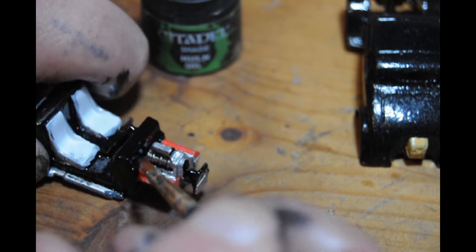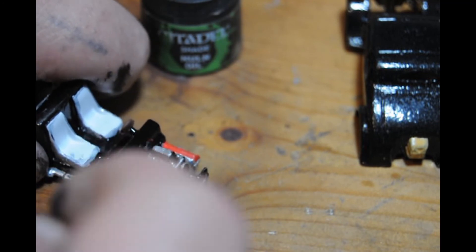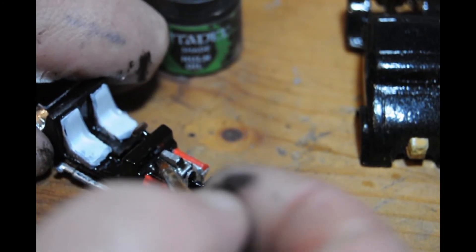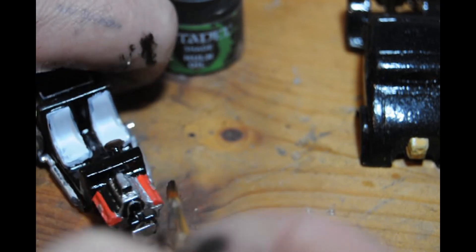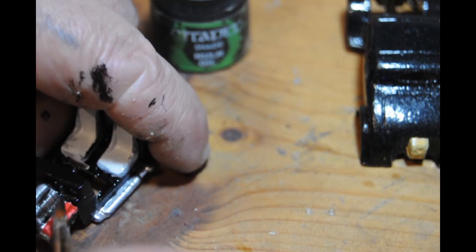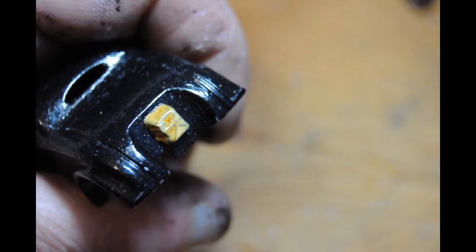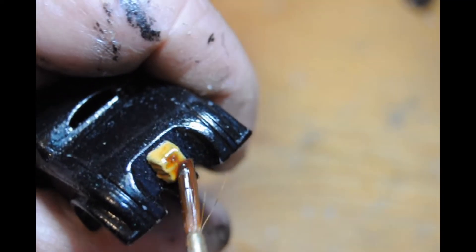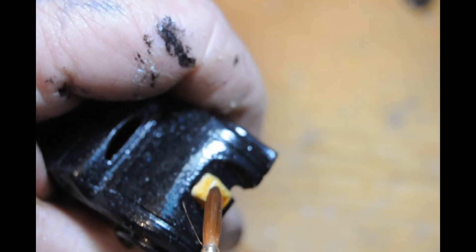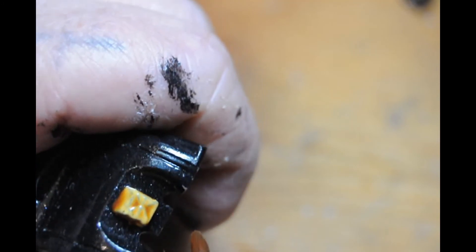Here I'm using one of Rob's favourites - the Nuln Oil - and it's being used to bring up the detailing on the engine, give it a bit of depth and show off the detail. As you can see it drops into the recessed areas and takes all the brightness off. Here I'm also using a wash called Seraphim Sepia from Games Workshop, in the same range as the Nuln Oil, just to make the parachute pack look a bit more three-dimensional.